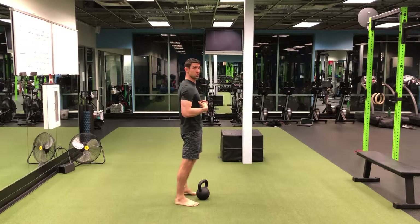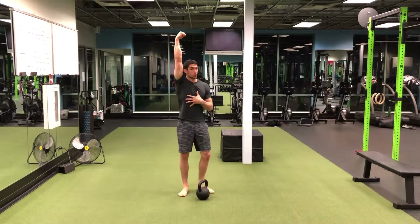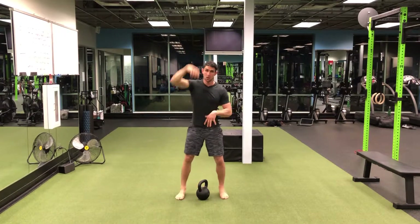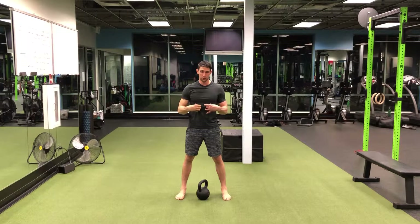We're definitely trying to maintain a neutral spine — think ribs tucked under, keeping that core tight as we go overhead. We're shooting for the bicep by our ear, driving that weight all the way from the ground to that full overhead position, prioritizing that neutral spine.